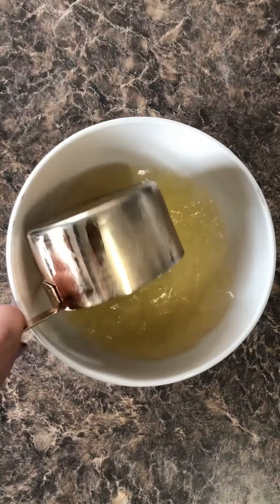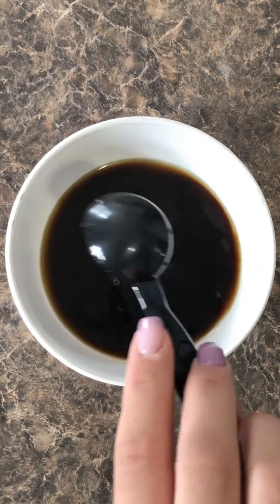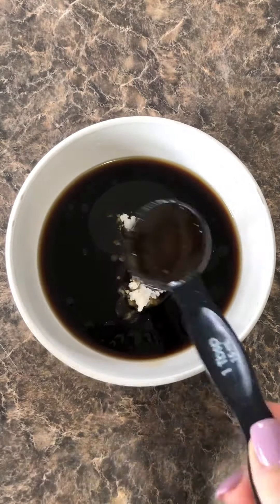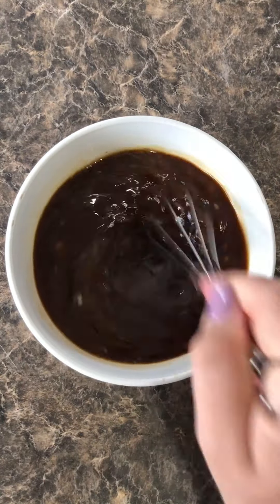For the sauce, I did one cup of chicken broth, soy sauce, marin, sesame oil, cornstarch, chili garlic sauce, three tablespoons of honey, rice vinegar and I gave it a good mix.